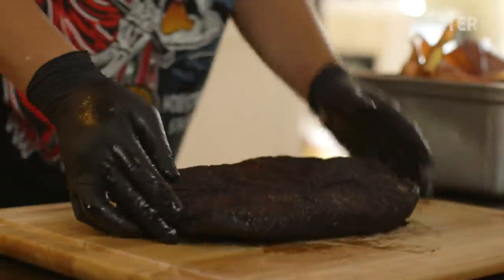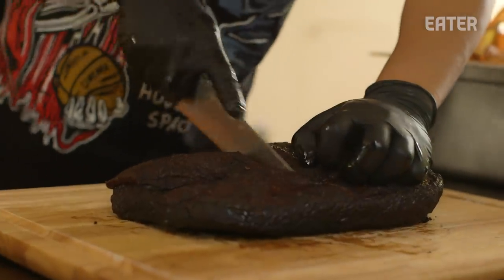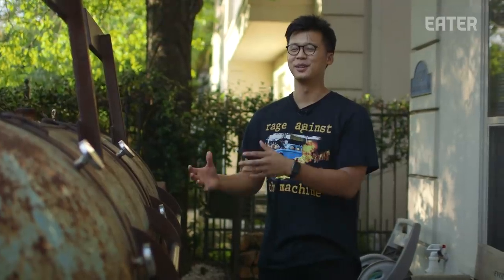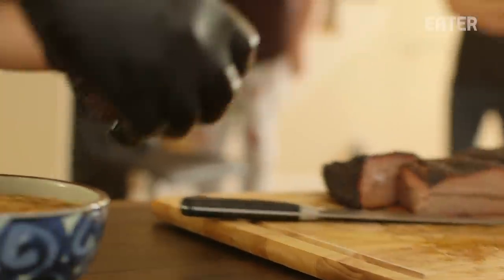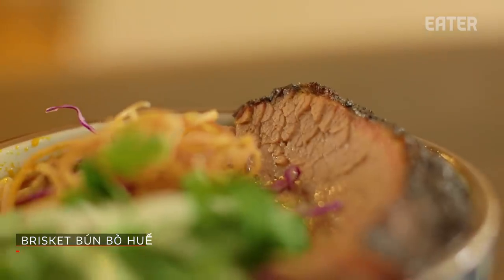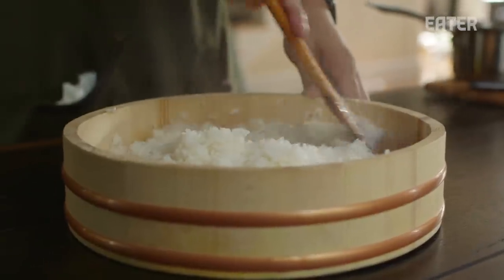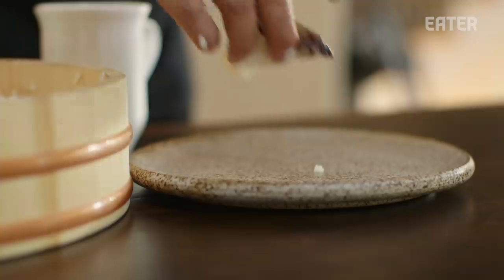Viet Tex means a few different things — it's a term that encapsulates our identity. We're Vietnamese Americans that grew up in Texas, but it's also the type of food we like to do. We love traditional Vietnamese food, we love traditional Texas barbecue — that's the essence of Khoi: Central Texas barbecue with an Asian influence. It's the connection between our cultural heritage from Vietnam — our parents are from Vietnam, we speak Vietnamese, we eat Vietnamese food — but we're also Texans. It's the duality of our identity and the food we want to put out.